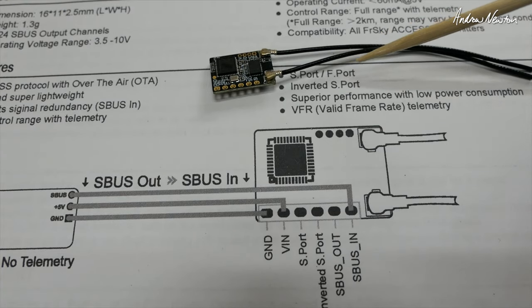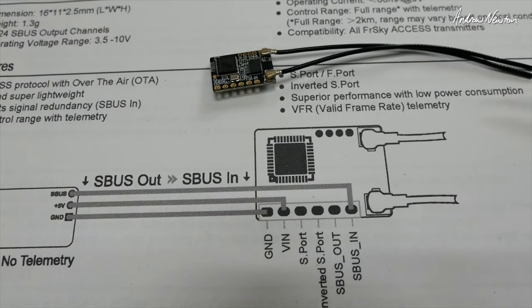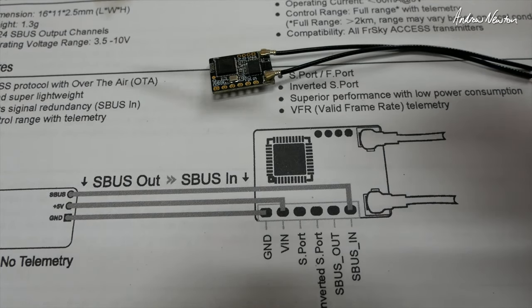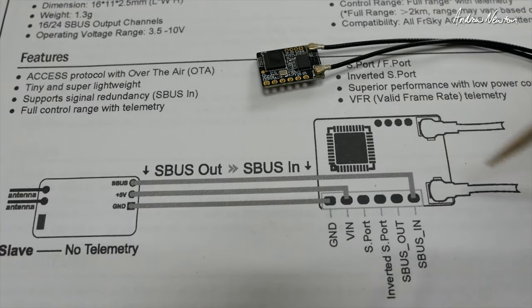You can switch between S port and F port. We also get valid frame rate telemetry, and it has over the air firmware updates which I will demonstrate in a little while once I've soldered the pins on.